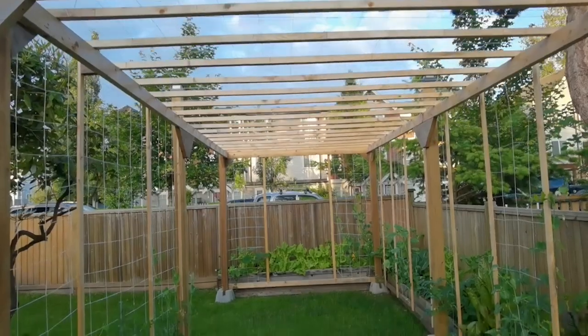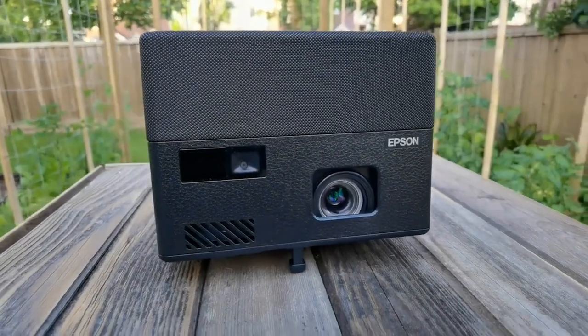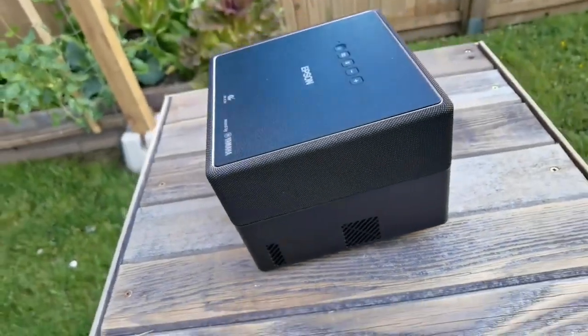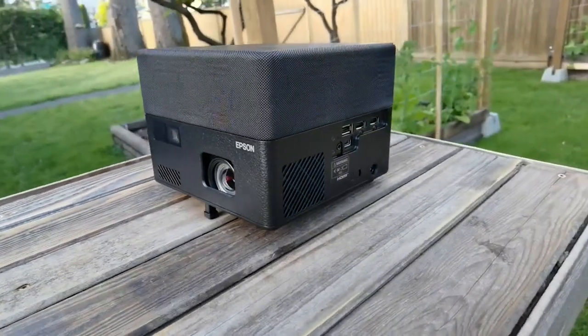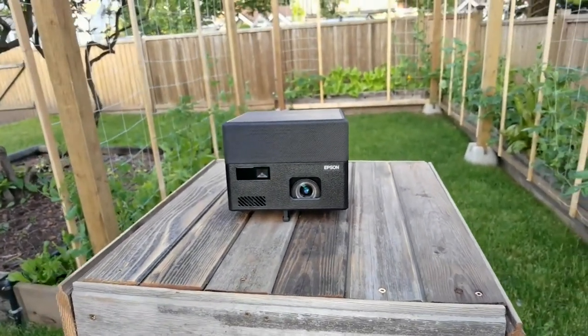Let's begin with the design. You just look at this projector and you see that it has that cube-like design. On the top is where you have the 5-watt Yamaha built-in Bluetooth speakers — meaning when you're not using it as a projector, you can use it as a Bluetooth speaker. The actual projector lens is on the bottom, and there is a little kickstand you can push up through a gray button that will elevate it so you can get it to the right angle.